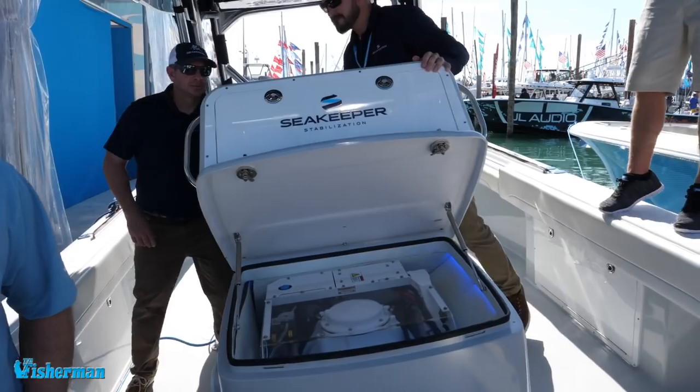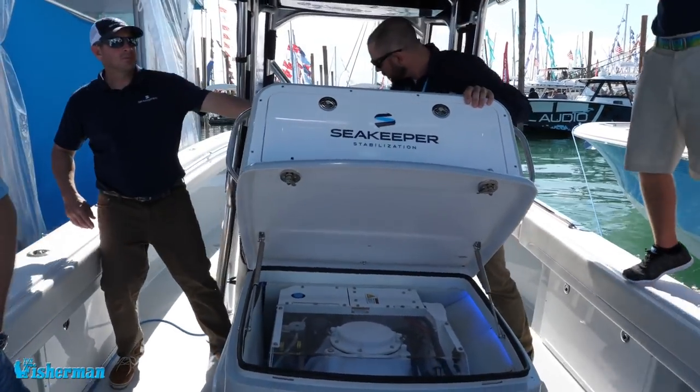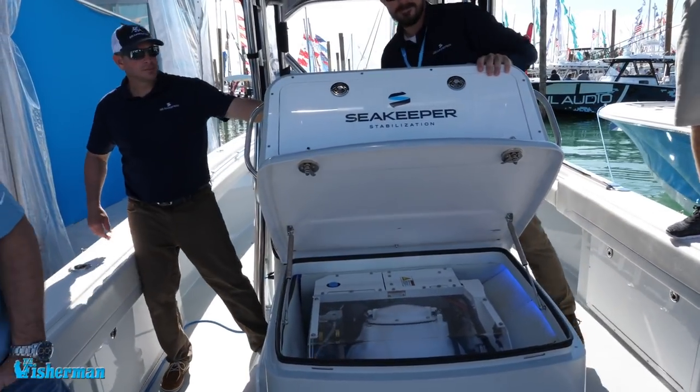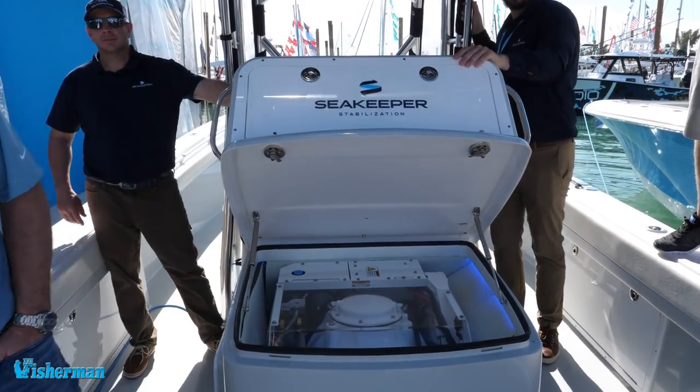So we are now rolling without the Sea Keeper on. We've got a pretty good rock. The Sea Keeper just kicked in and completely stopped all the motion. If you've ever been on a boat with a Sea Keeper and done the before and after with it turned on versus off, it is a very significant reduction — we're talking 90% reduction of rocking.